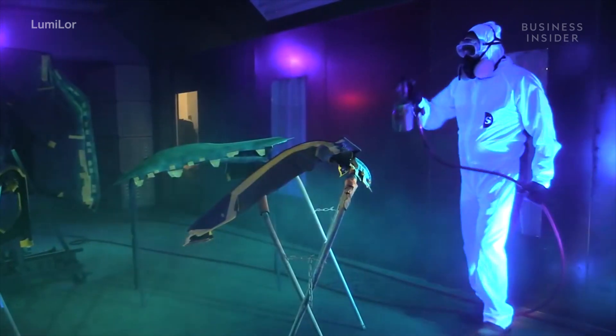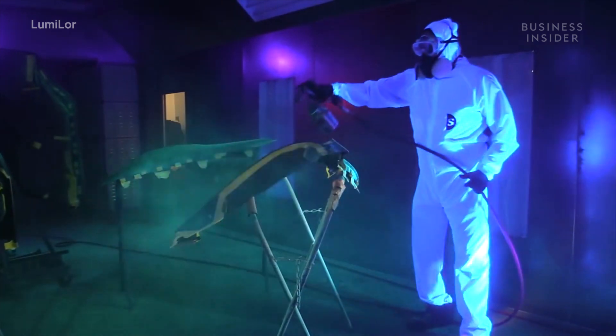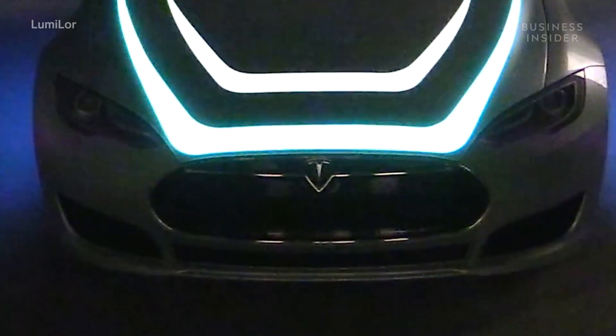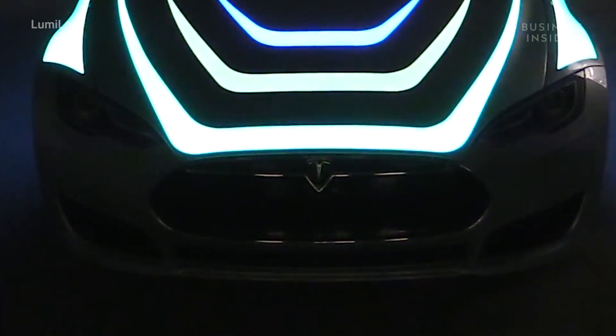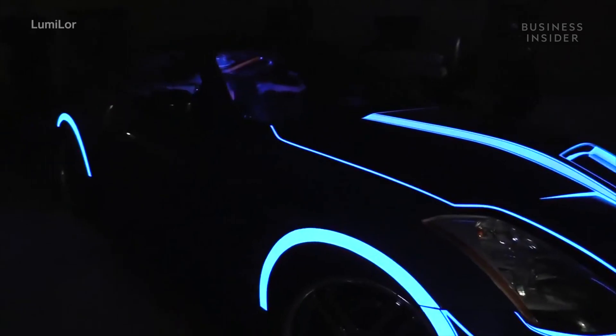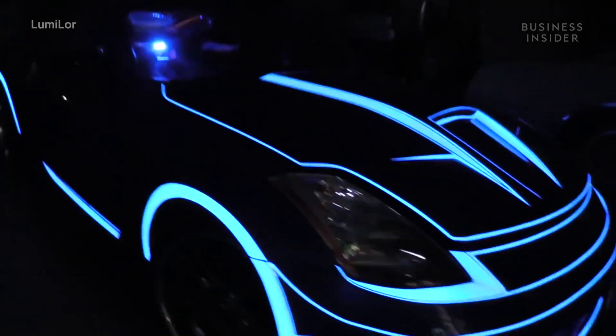A year later, Andy had a functional prototype, which he used to paint the album cover of Pink Floyd's Dark Side of the Moon on a Kawasaki Police 1000. This product would inspire a whole team of people dedicated to making beautiful designs glow.